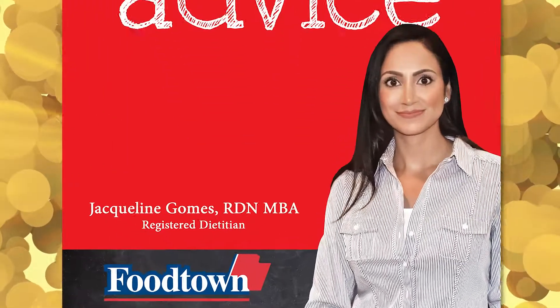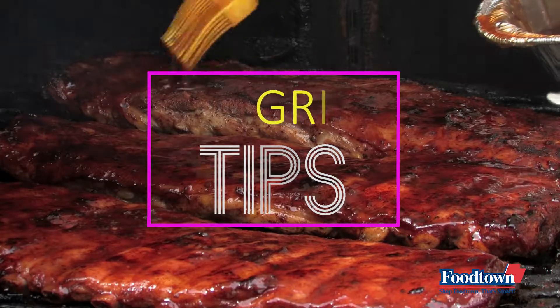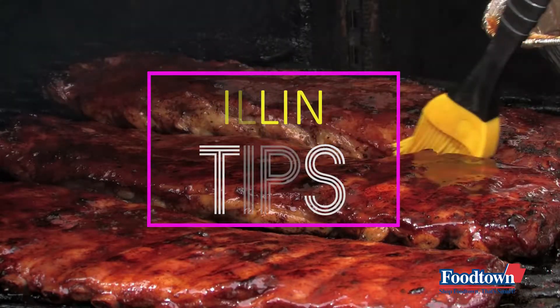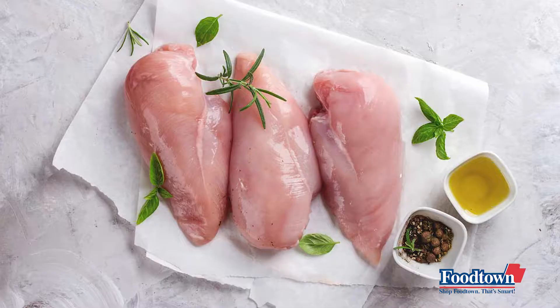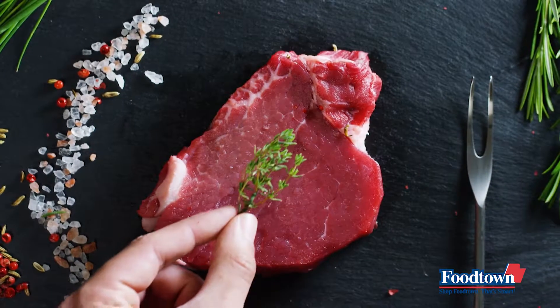Hi, I'm Registered Dietitian Jacqueline Gomes bringing you smart advice. Start the summer grilling season off on the right foot by keeping these grilling tips in mind. Meat should be fresh or completely thawed before cooking for proper flavor and even cooking.